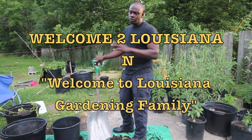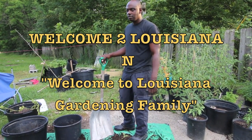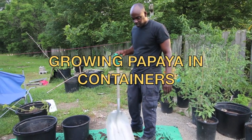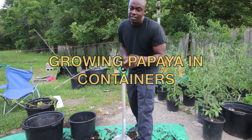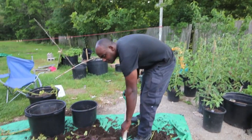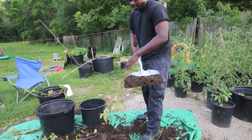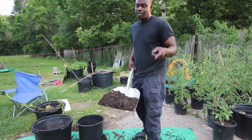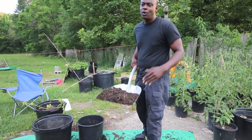We'll add a little vegetable, whatever fertilizer, maybe some fruit fertilizer, and we'll put it up into this container. This is where Beverly is going to repot her papaya. Give us a second to get that straight, and then she'll come back and do the easy work after I do the hard work.